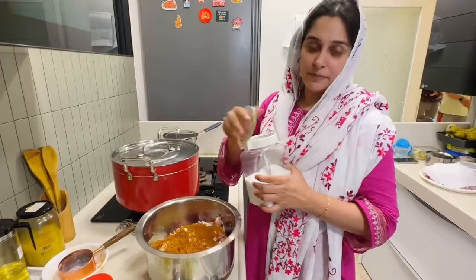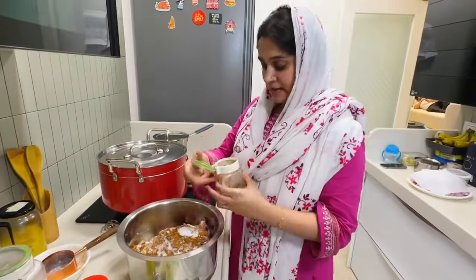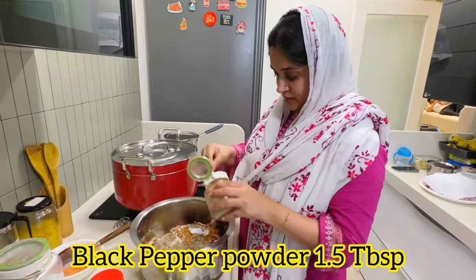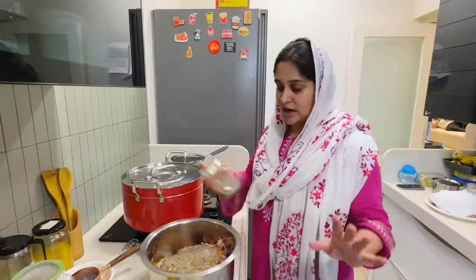We will put it in the namak. You will put it to taste. I will put it in the half-chamaj. We will put it in the half-chamaj powder — it will put the masala. This is the hot masala. But when the masala is small, it's a small masala. Then I will take it in half-chamaj.